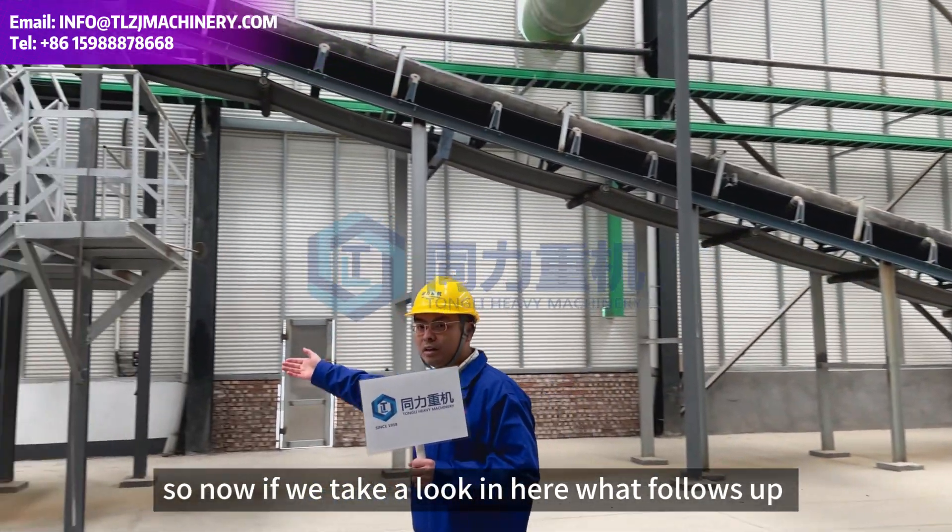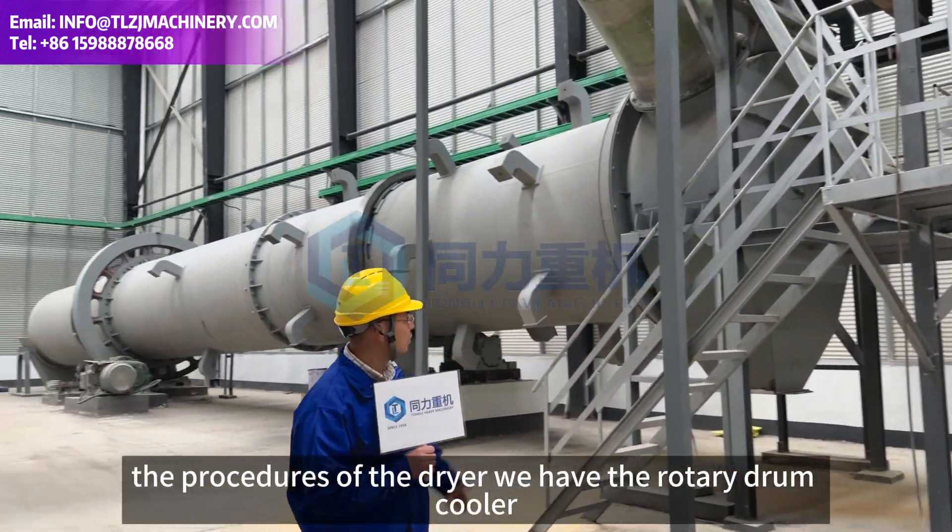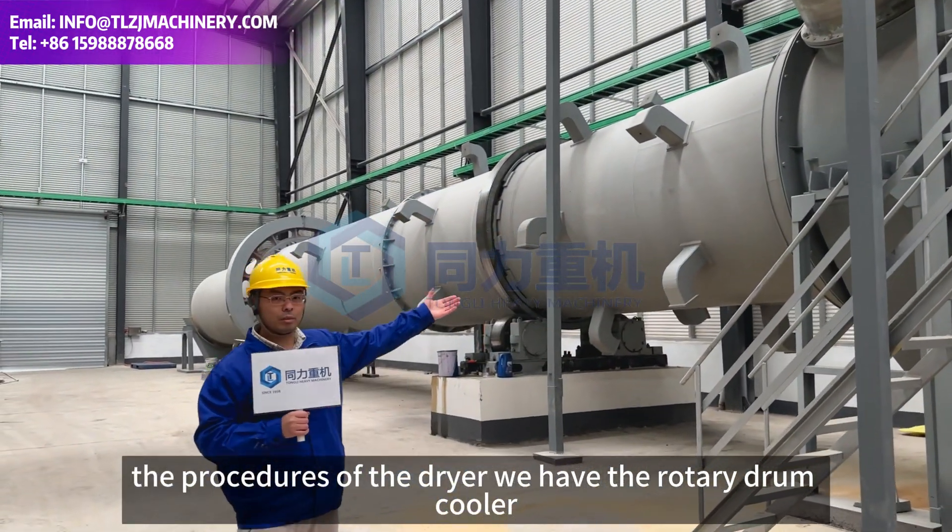Now if we take a look at what follows up the procedures of the dryer, we have the Rotor drum coolers.